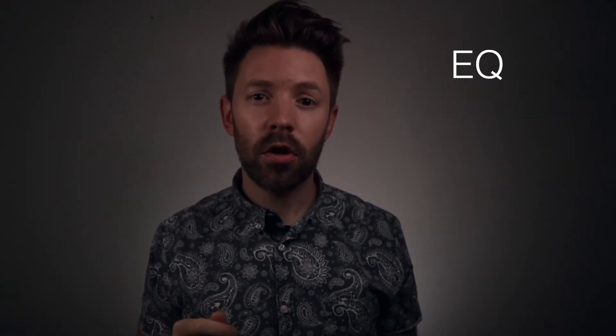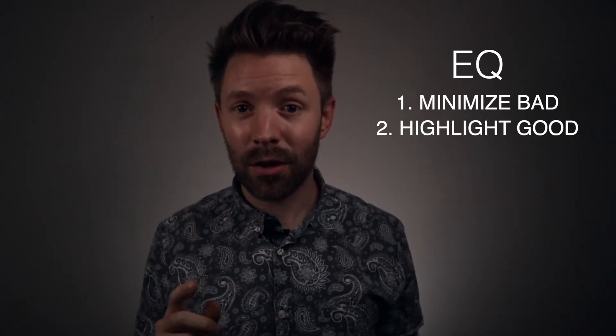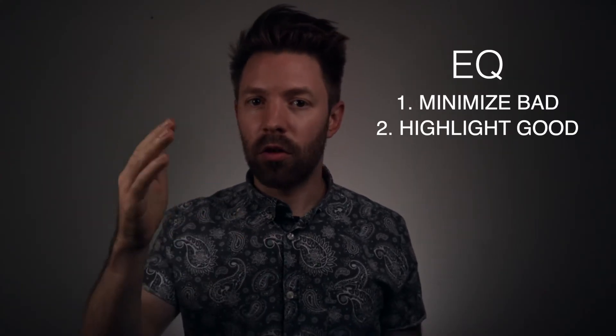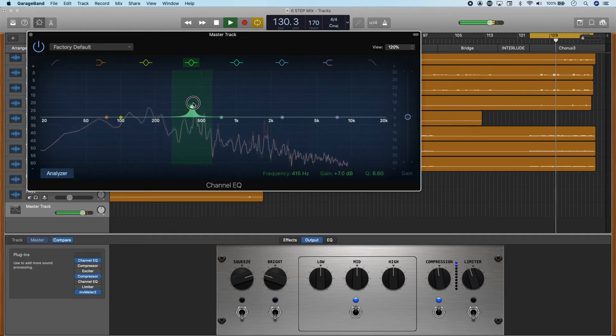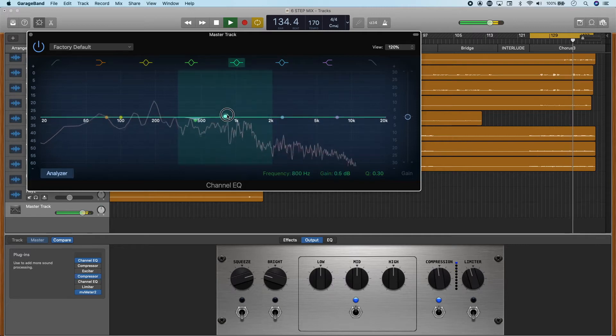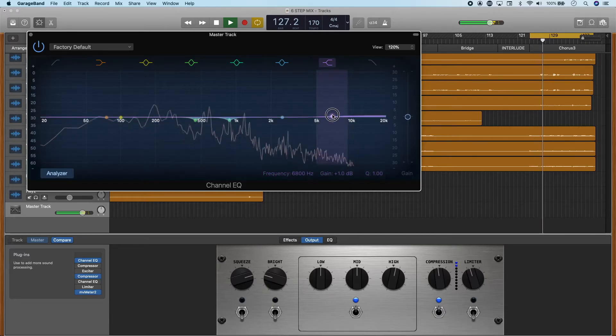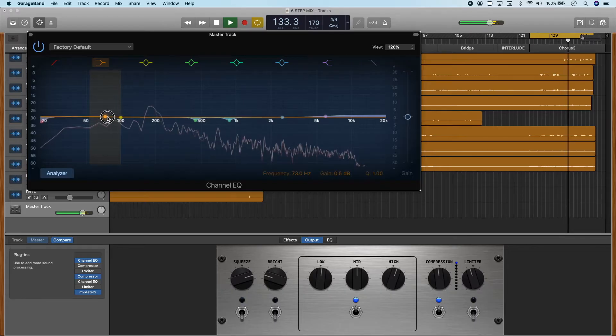There are two main steps in master track processing: EQ and compression. With EQ, we have two goals — minimize the bad and highlight the good. Subtle changes: we don't want to be doing more than around two decibels in either boosts or cuts. Find frequencies that maybe aren't sounding too good and cut those a little, then find frequencies that do sound better and boost those a little. Ask yourself why before you do these. Those cuts and boosts affect every track in your mix, so as opposed to adding a shelf on every single channel that needs a little more brightness, you've already done that with a 1 dB shelf on the master track.